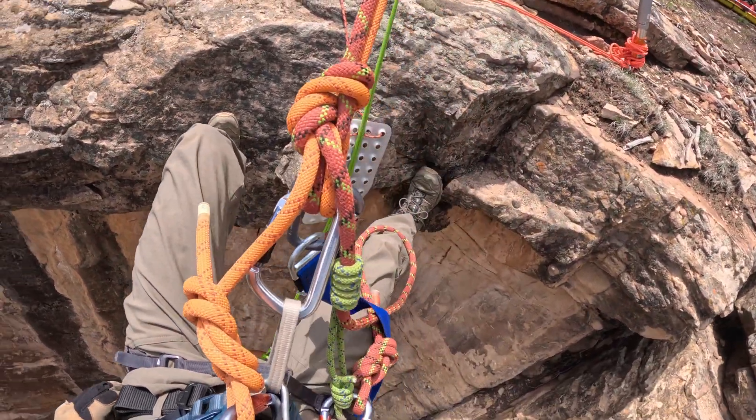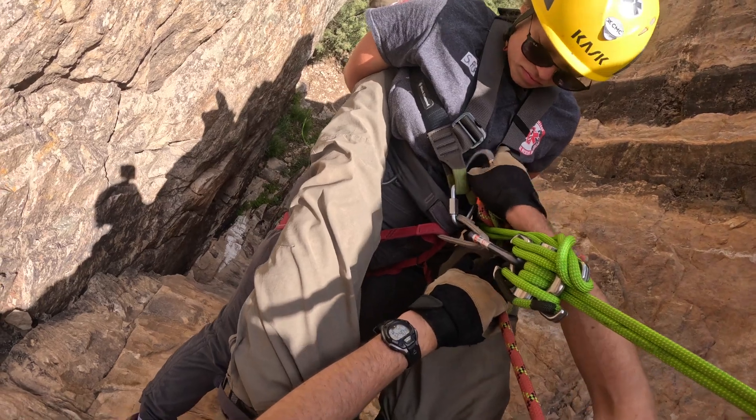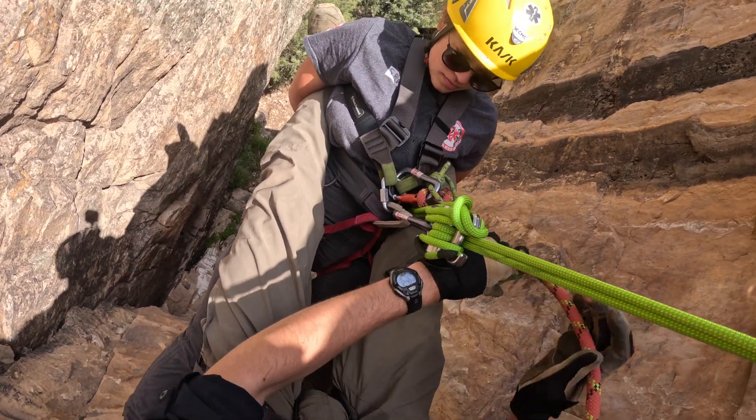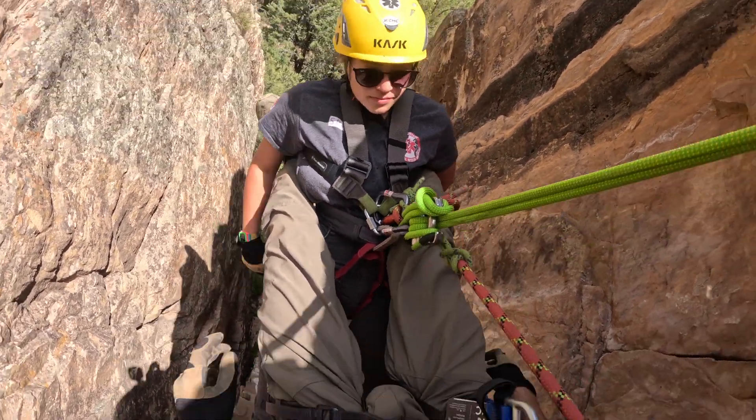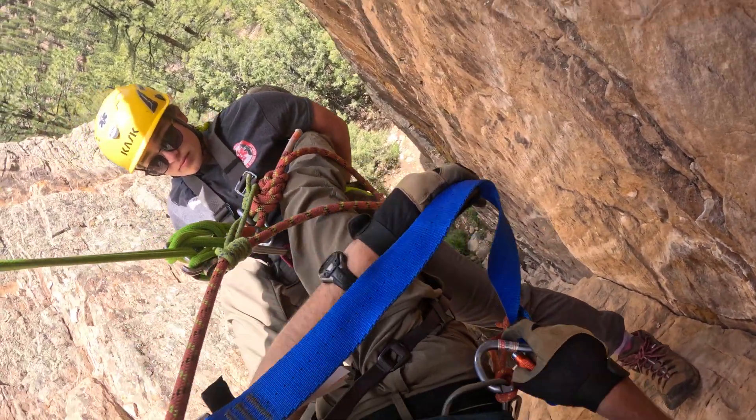The rescuer will rappel to within reaching distance of the patient and then attach on two points of attachment — generally a sling from the tail of their belay and a pickoff strap.